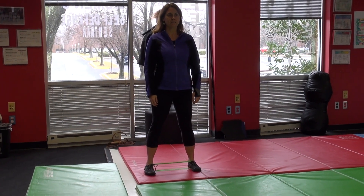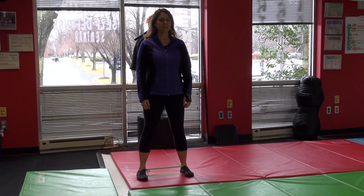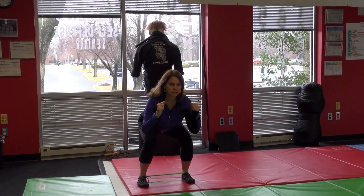Alright, next we're gonna repeat this shuffle drill out of a full squat. So Carol's gonna sit nice and low into a full squat — go ahead and do that — and then she's gonna begin her shuffles.